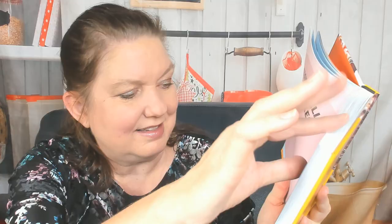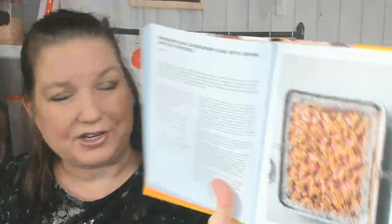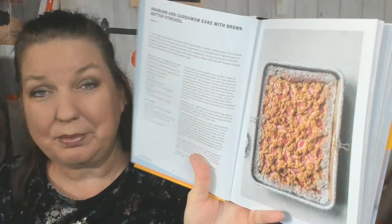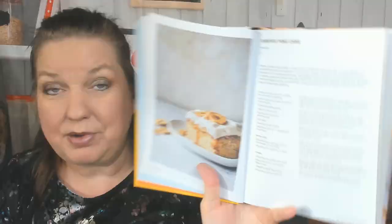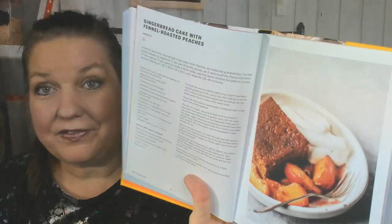Now we're into the next chapter: One Bowl and All-in-One Cakes. It starts off with a beautiful marble cake that serves 12 to 15 — that makes me want to scale the recipe down, but if you're going to go to that much work, might as well make a bunch and wrap it up or share with the neighbors. There's also a grapefruit poppy seed snack cake, a beautiful rhubarb and cardamom cake with brown butter streusel, an espresso caramel cake, olive oil pistachio and lemon snack cake, a banoffee poke cake, chocolate chunk peanut butter snack cake, and a beautiful gingerbread cake with fennel roasted peaches — that would be nice to serve during harvest to get people ready for the thought of Christmas and holidays.